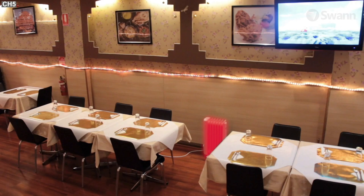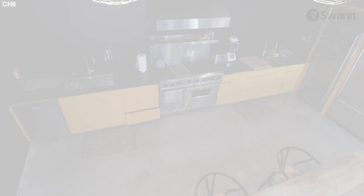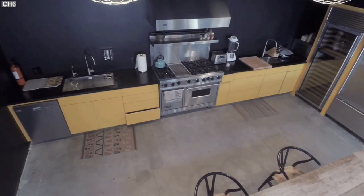When used indoors, be aware of radiators, heaters, and other heat sources, as these can likely also trigger a PIR. Although if there is no movement in the image, a false alert is unlikely.